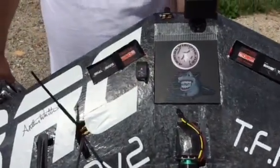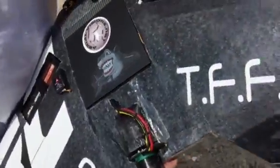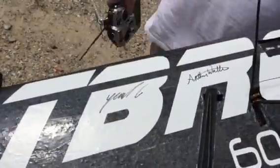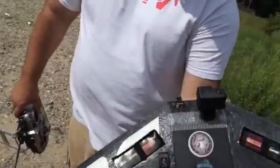I've got two AVI 4S 3300mAh LiPos, and this is signed by yours truly, Trappy. We also got Yupski — we built the wing — and Anthony Wanton, he's the maker of TBRC.